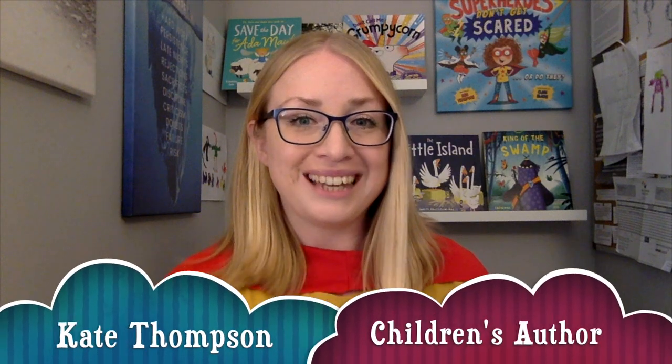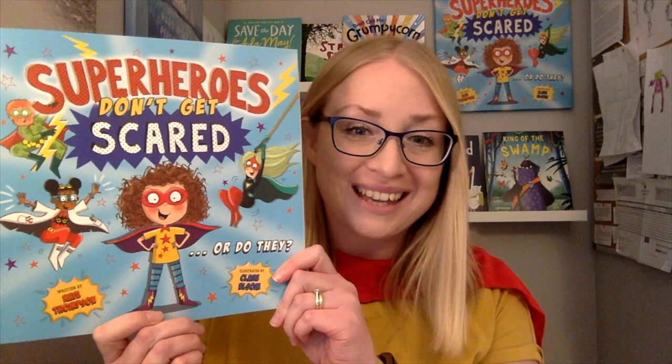Hello, my name is Kate Thompson and I am the author of Superheroes Don't Get Scared, which has been illustrated by the very talented Claire Elson.